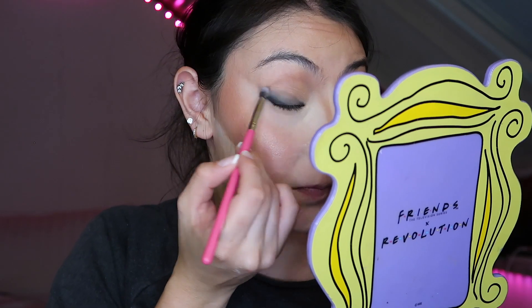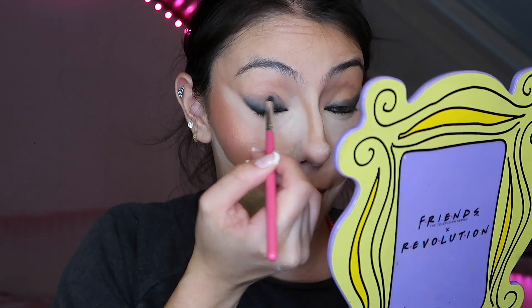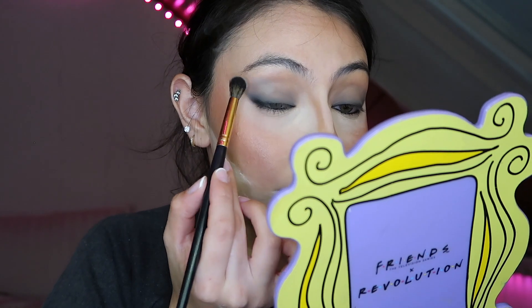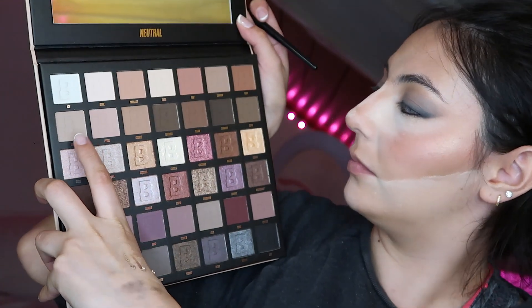You don't even need that much because this is a cool-toned, smudgy liner look. It's not too complicated — it does require a little bit of patience with the blending. I had a little bit of an oopsie and had to tap off the excess because these shadows are very pigmented. They're affordable and pigmented and I highly recommend these palettes.